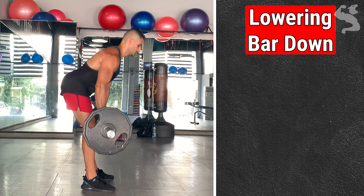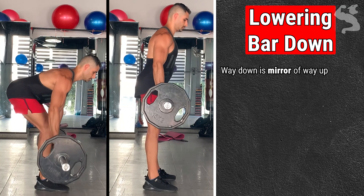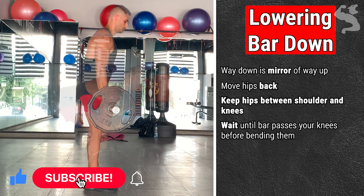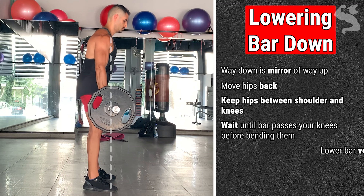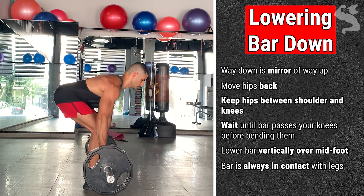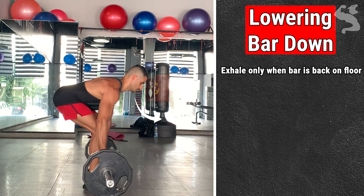To lower the weight, your way down should be a mirror of your way up. Unlock your hips and move them back. Keep your hips between your shoulders and knees, and wait until the bar has passed your knees before bending them — the bar should never hit your knees. Lower the bar in a vertical line so it lands over your midfoot again. Make sure the bar always stays in contact with your legs. Do not round your back; keep it neutral. Exhale only when the bar is back on the floor.